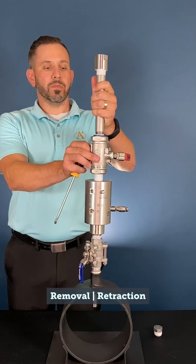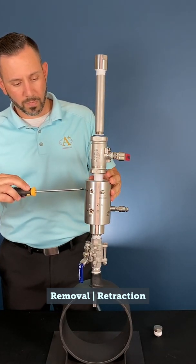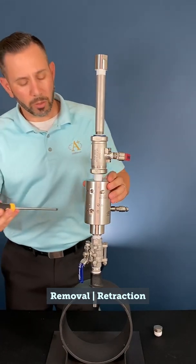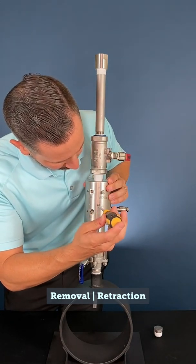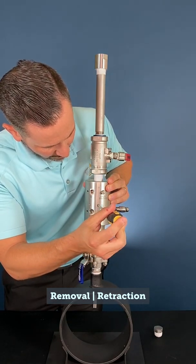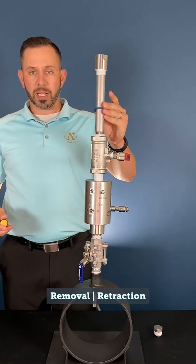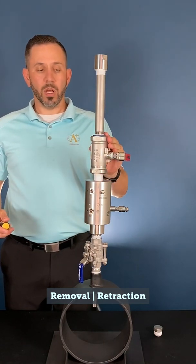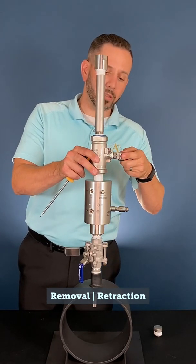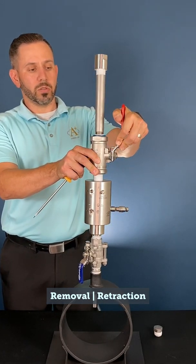With our installation housing fully in place and tightened, we can now close our vent valve by turning it clockwise. Once closed, we can slowly open our pressure equalization valve by turning it counter-clockwise. At this time, make sure that we have our magnetic indicator in place at the bottom of the installation housing on top of the ball valve, and we can now slowly open our ball valve, allowing the housing to be pressurized.